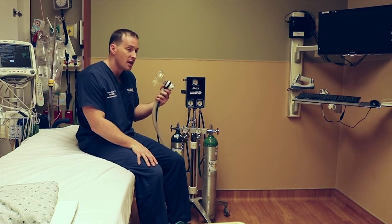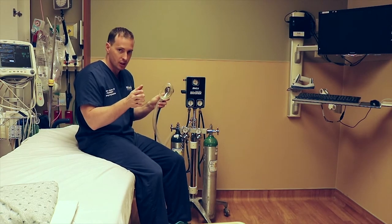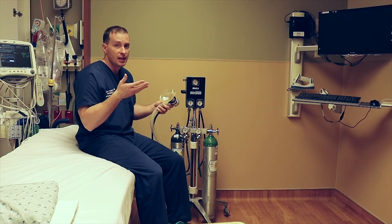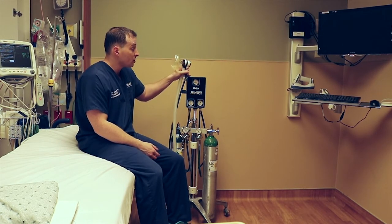This demand valve mask only works when the patient is taking a breath in themselves — it's not flowing naturally. They have to take a breath of about 3 to 5 negative millimeters of water pressure.